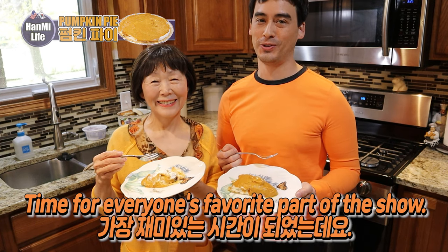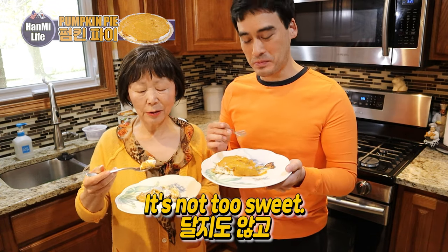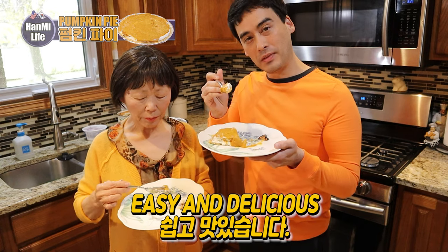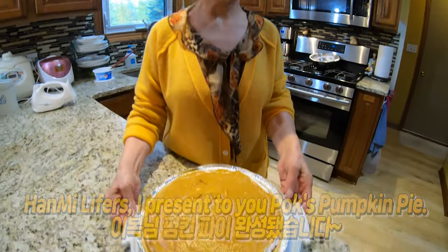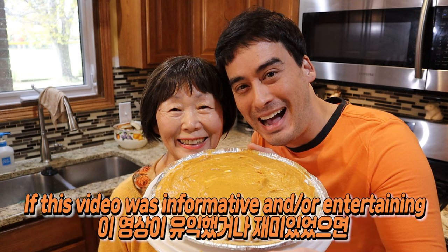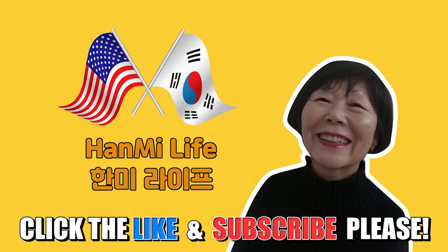Now it's time for everyone's favorite part of the show — time to sample the pumpkin pie! Let's dig in. I think it's better than baked. No-bake, not bad. It's easy and delicious. The pumpkin pie is finished. Like and subscribe!